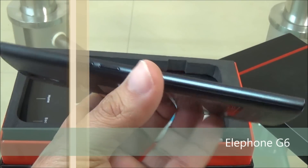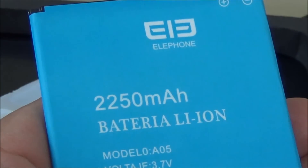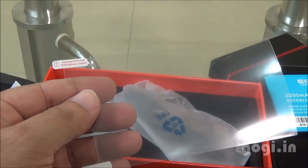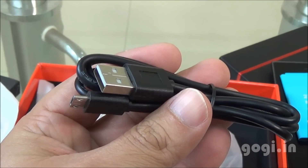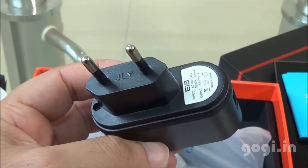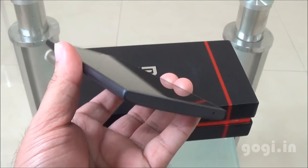Inside the box you'll find this handset, the Elephone G6, a 2250 mAh battery, a free screen guard, user manual, data cable, and travel charger. Earphone is not included.